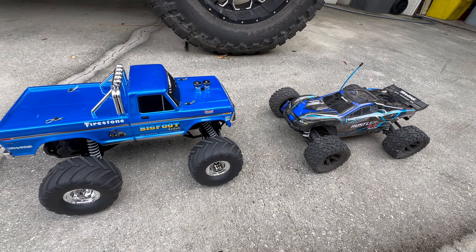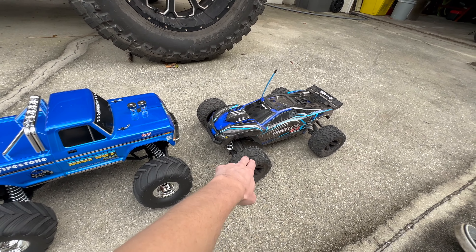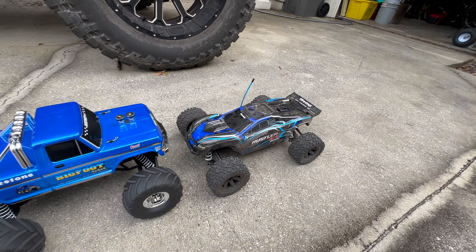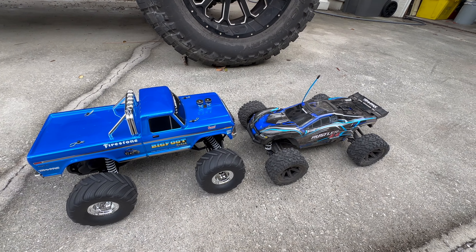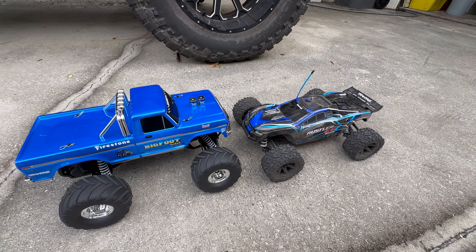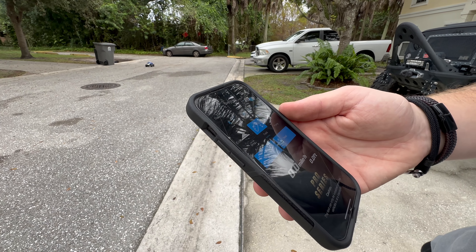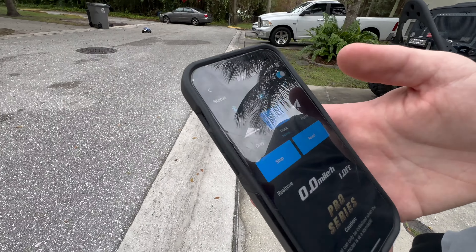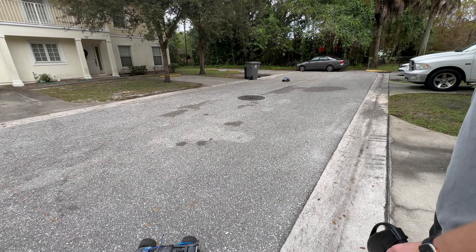We have the brushed XL5 system in the Bigfoot, and this is the brand new BL2S 2S brushless system since Traxxas wants to move away from all their brushed systems. Let's do a quick comparison to see the speed difference. Both trucks are completely stock with 2S LiPos. We've got the GNSS GPS unit to measure speed.